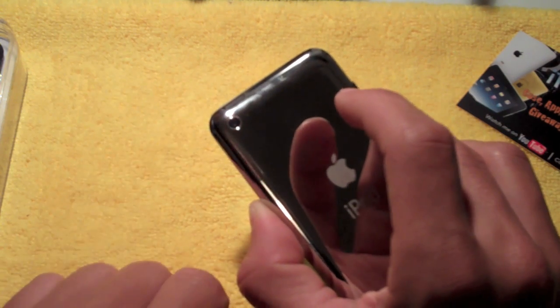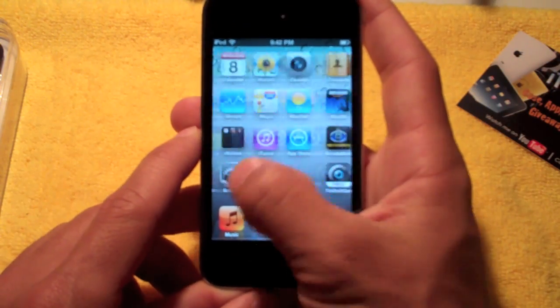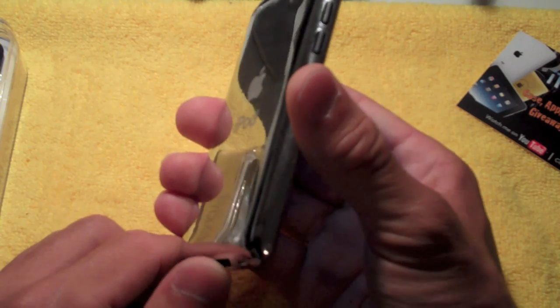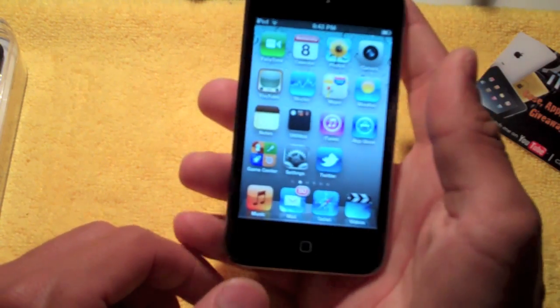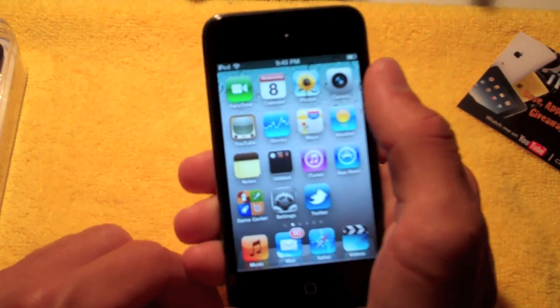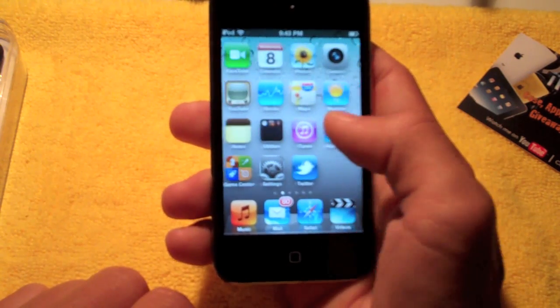There's no little Wi-Fi cover like in the other version — you'll see that in the comparison video. All around, I think this is a great buy. 32GB is what I would recommend at $299. Just spend the extra $50 to $70 and go for this version, because with 8GB you're going to run out of space quickly with music, video, and now taking pictures and videos on the device. So I would go with the 32GB.